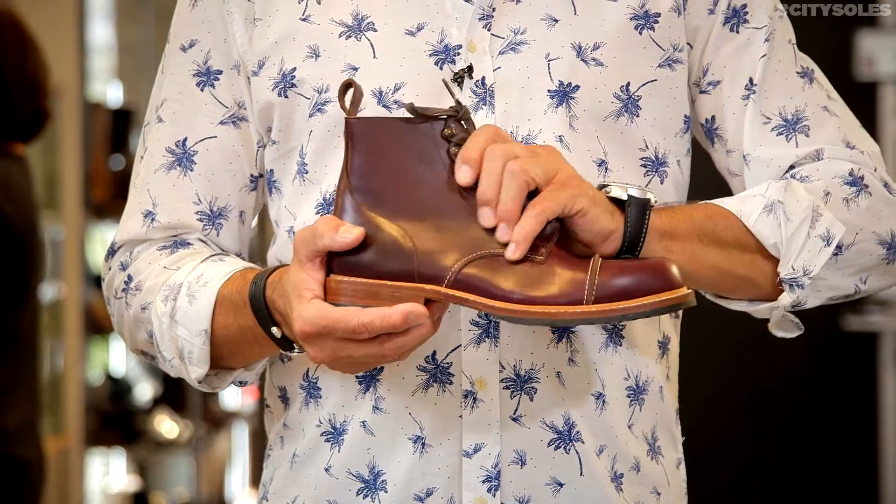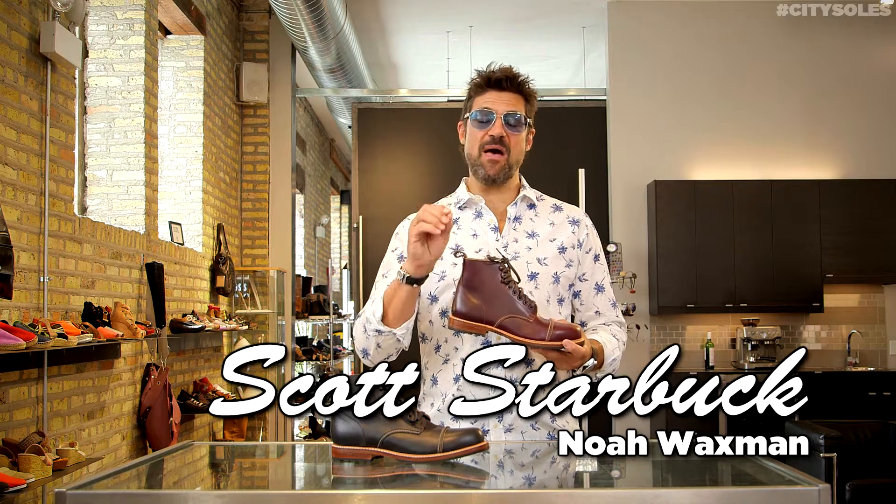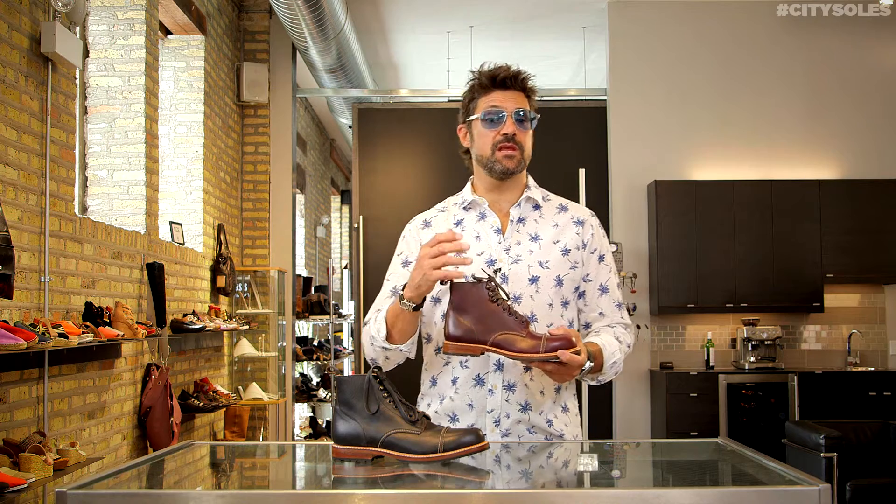Hey guys, this is the Noah Waxman Hudson. Noah Waxman is a designer out of New York. He does the best materials, the best leathers. These are all Horween leathers from a tannery here in Chicago, actually right here in Bucktown in the neighborhood.